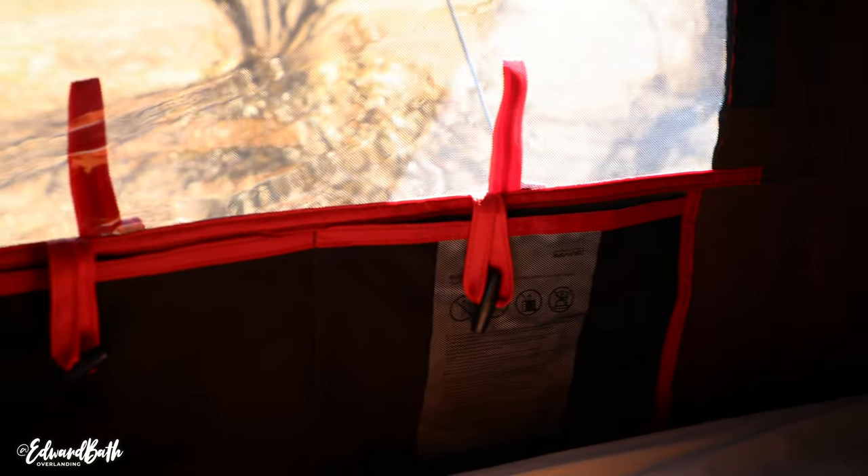Some other great features are the little pockets on the sides next to the windows and the openings. You can put your car keys, headlamps, that sort of stuff in there. There's one on each side, so there's plenty of space.